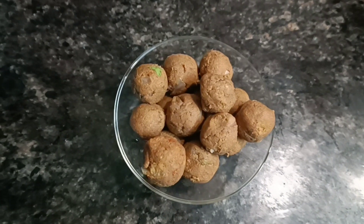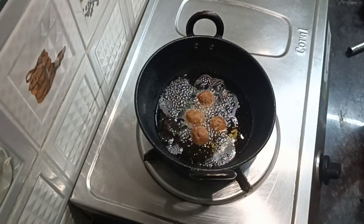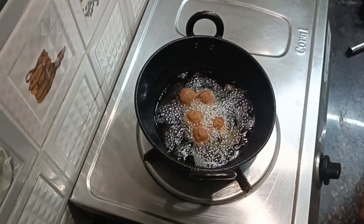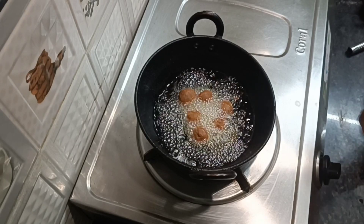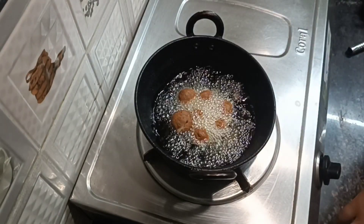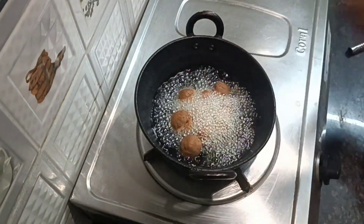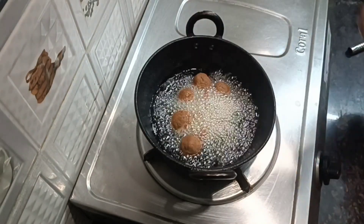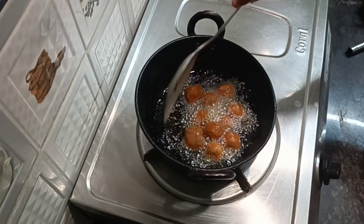Then mix your ingredients together. Let's get the sauce on the bottom. We have to make the sauce on the bottom. You don't have to be confused. This is a recipe for a lunchbox. You can eat the sauce on the bottom.